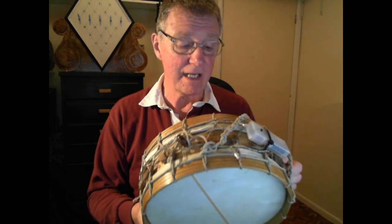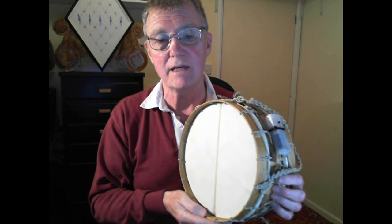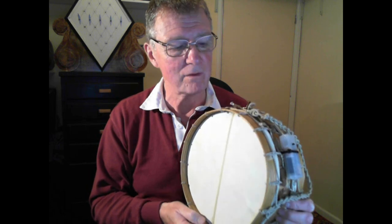It's the 10-inch model, which is closest to the Morris size and style. It's very light, it's got a great tone, and I use it indoors and out.